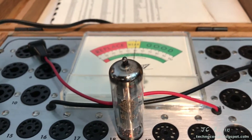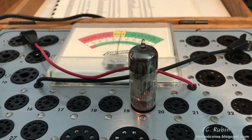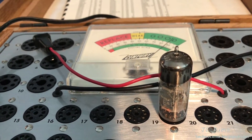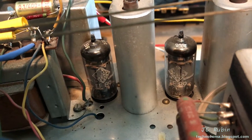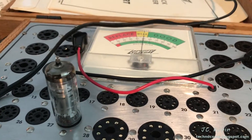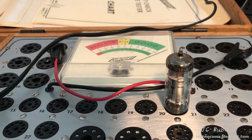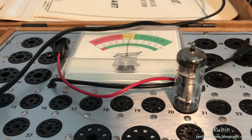All the tubes are going to be tested to see if they're operating correctly. The first one is EL84 — looking good, very strong emission. The EABC80 is measured in two parts: the first part seems relatively strong, and the second part is also good. I have to skip the EF89s until I can find out how to read them — I have no setting for EF89, so unfortunately I can't measure those two. The ECH81 is a two-part tube again: first part is good, second part is also very strong. This tube is good.